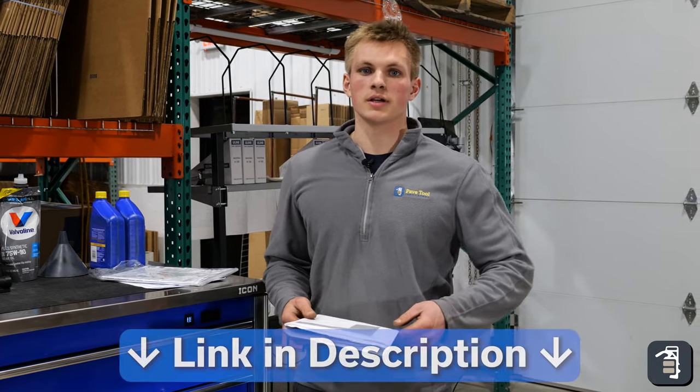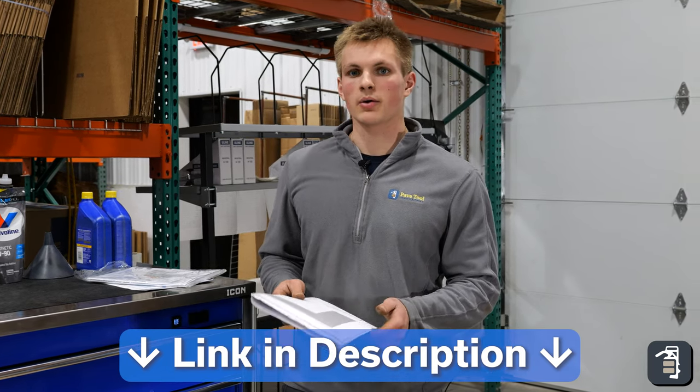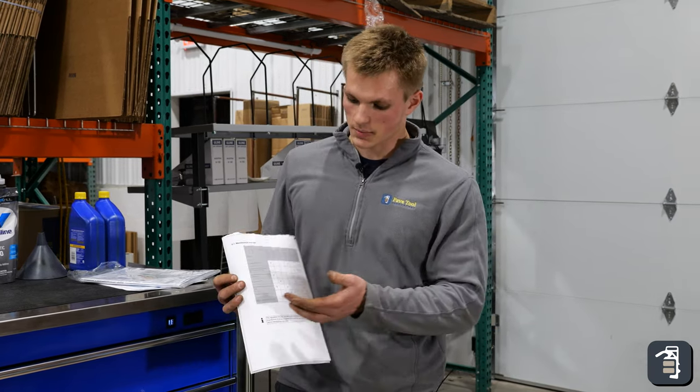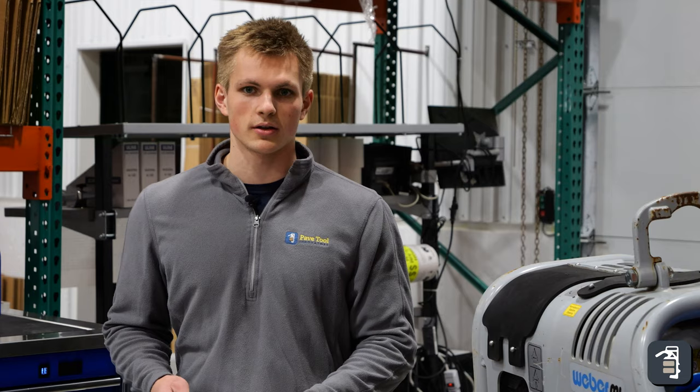You can check the link in the video, and we will include a link to the maintenance overview and how often you should perform each of these things. Every machine also comes with a chart in the operating manual telling you how often you should perform each of these steps. Let's get into it.